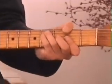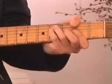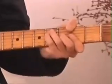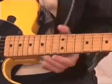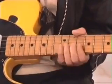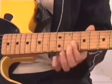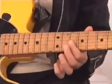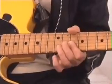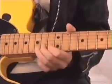So you start with that. Then you go to your second finger on the 14th fret, first string. Then your first finger on the 10th fret, third string. Then hammer down. That's the next bit.